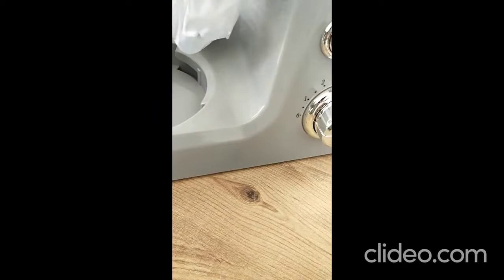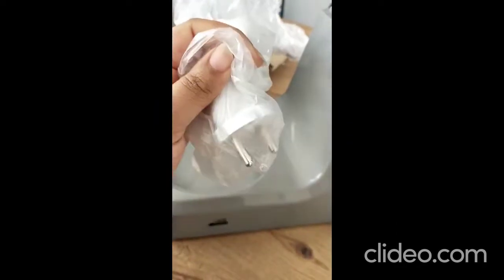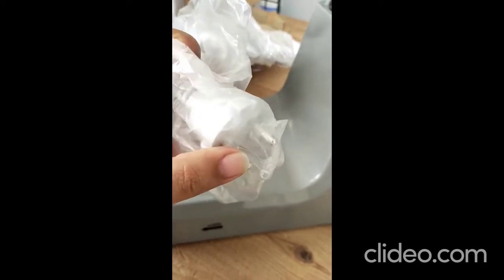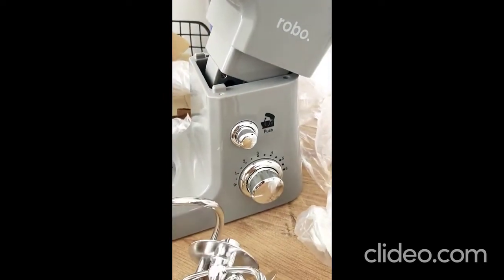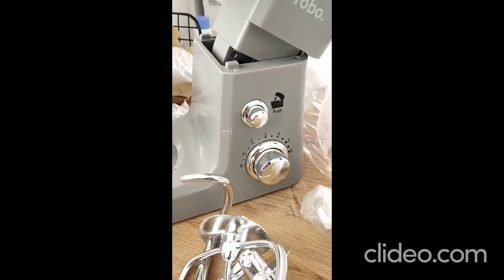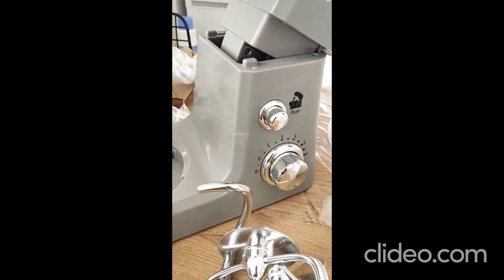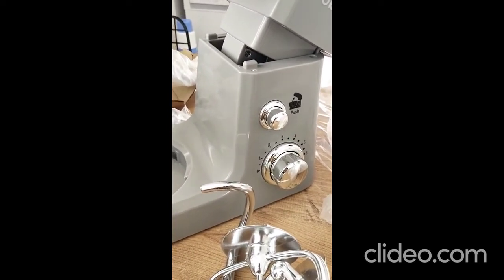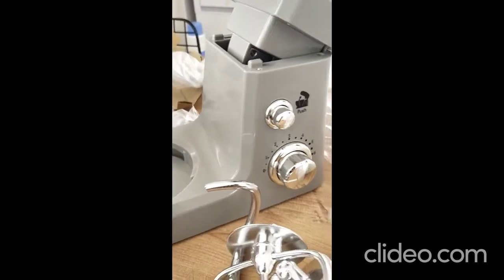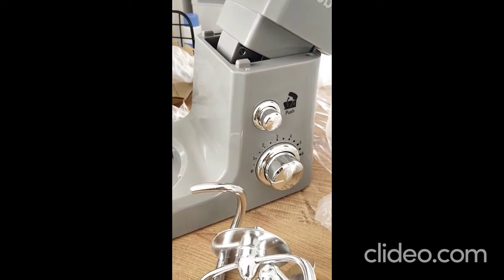Here is the wire. It has a two-pin plug. I will now check if it works — I hope it does. Its price is 1000 Turkish Liras, including delivery. You can convert that into whatever currency you want.